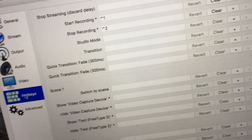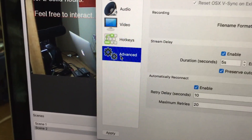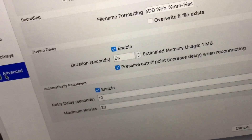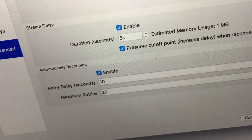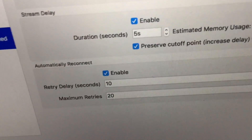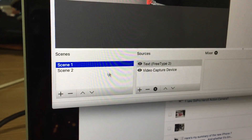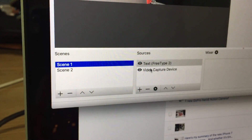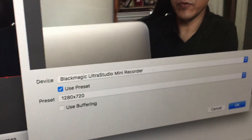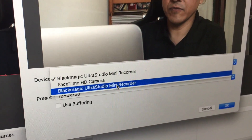Next are Hotkeys — I'll come back to change something later during the live broadcast. In Advanced settings, I didn't change much, but I did enable stream delay and set it to five seconds to see what happens. I also left automatic reconnect enabled. I've already set up two scenes — one scene for each Blackmagic camera. Under Video Capture Device, you can see Blackmagic Ultra Studio Mini Recorder listed.